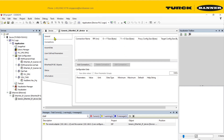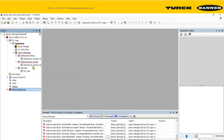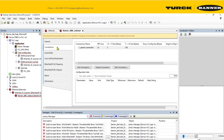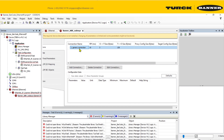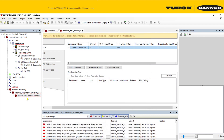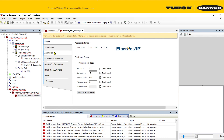Now we need to start configuring from scratch. Remember the sample project we just downloaded — we really need to get the connection information from it. If you double-click the device in the sample project, you'll get some of the connection data.